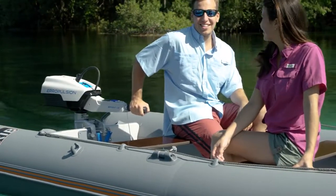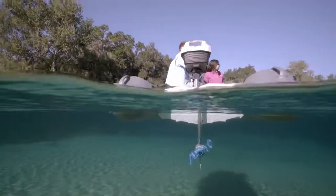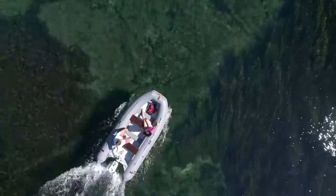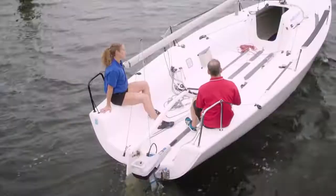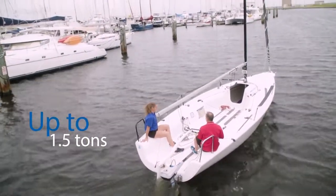The effortless experience allows you to press to start the motor and twist to easily go forward or backward, leaving those pull starts behind. It provides enough power to easily match a 3-horsepower 4-stroke gasoline outboard and is more than capable of propelling a 10-foot tender. It can also be an auxiliary power source for a day sailor up to 1.5 tons.